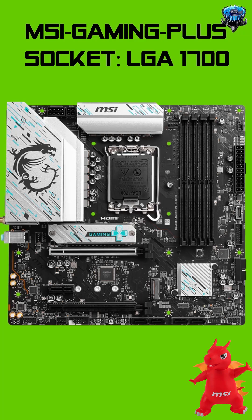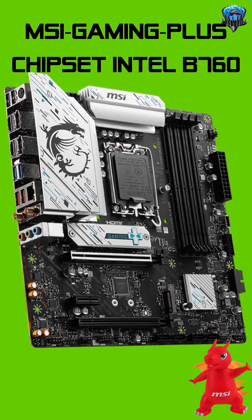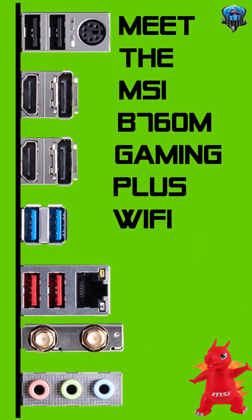MSI Gaming Plus. Socket LGA 1700. Intel Chipset B760. Meet the MSI B760M Gaming Plus Wi-Fi.